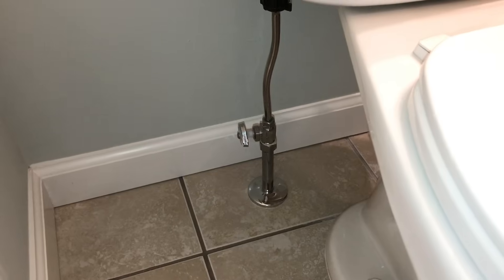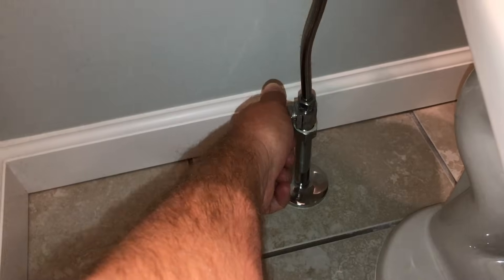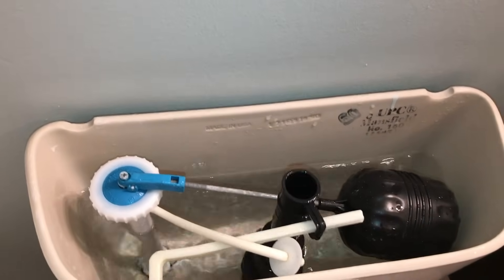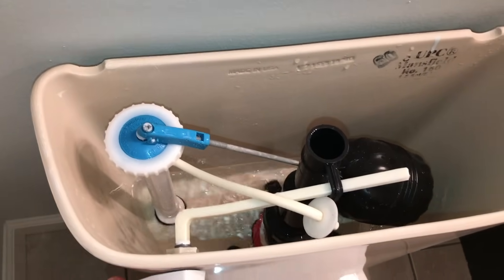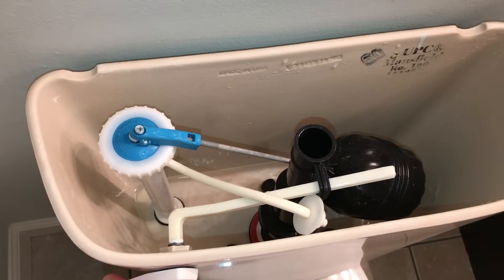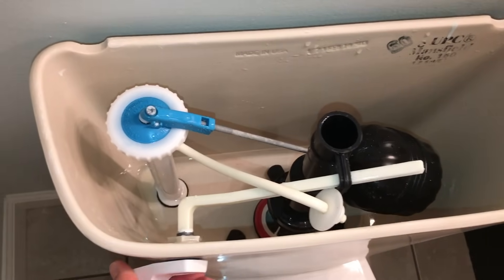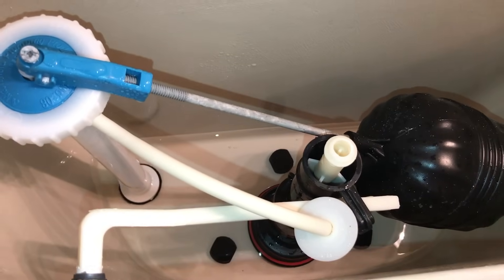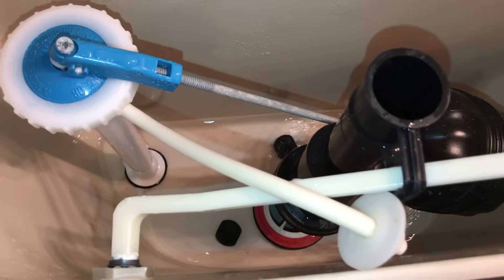The first thing we're going to do is turn off the water, then flush the tank to empty the water. This will drain most of the water from the tank, but not all of it. Here we can see we have about a quarter inch to a half inch of water still left in the tank that will not completely drain just by pushing down the flush lever.